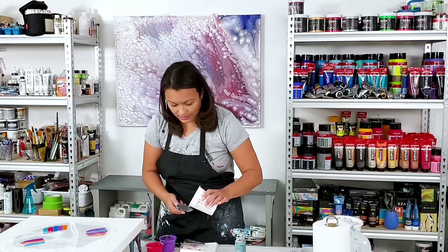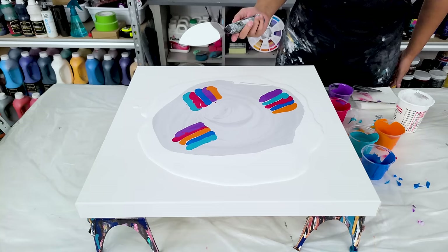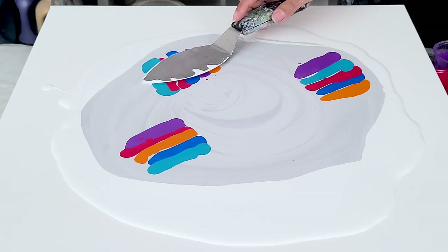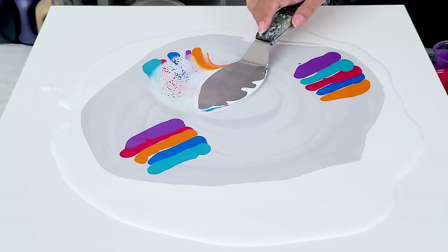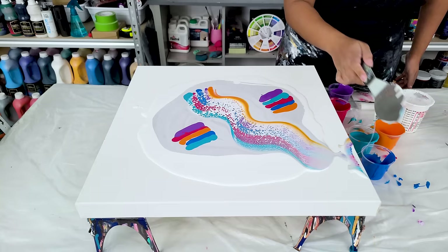All right. I don't know how this center is going to turn out because I'm going to be swiping them through one another. So let's just see. Starting in the color, not in the base, because the base won't create the same cells and lacing. I didn't quite get all the orange on the spatula — that's just going to be a spot of orange.